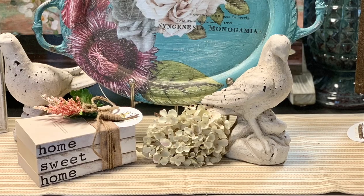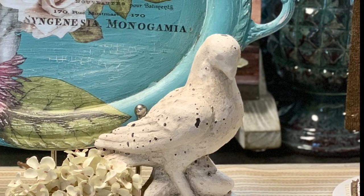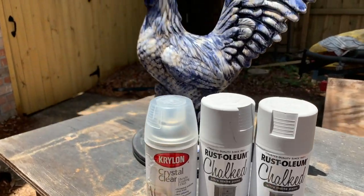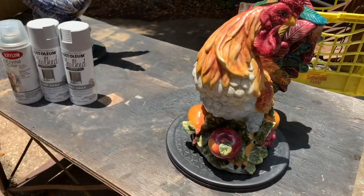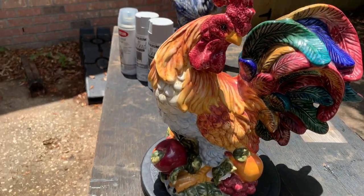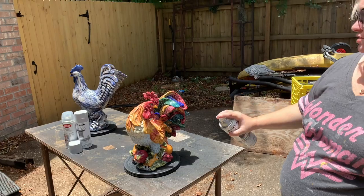In one of my last videos, I had a lot of people asking how I painted this cute little dove. Well, I didn't paint it — we got it from a manufacturer. Which caused me to think, how would I make that dove if I wanted to? So I decided to take these old roosters and figure it out. Ready? Go.